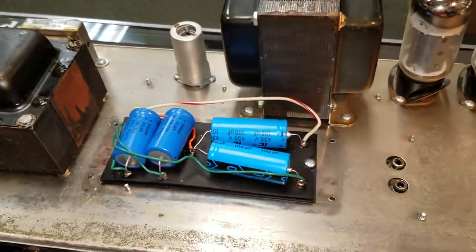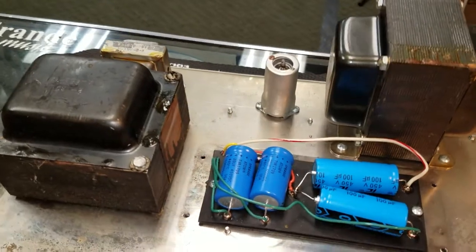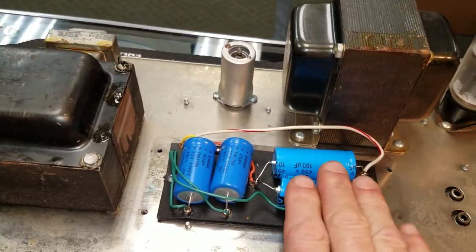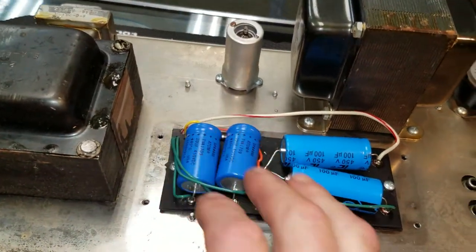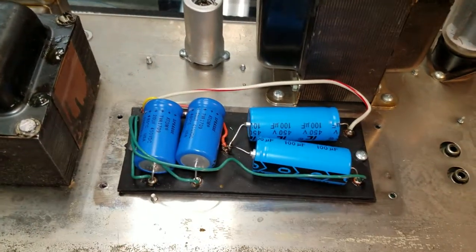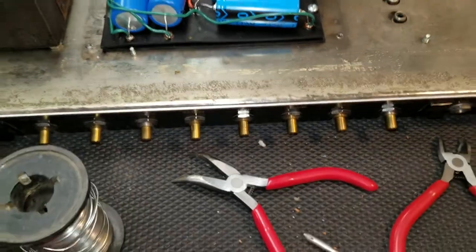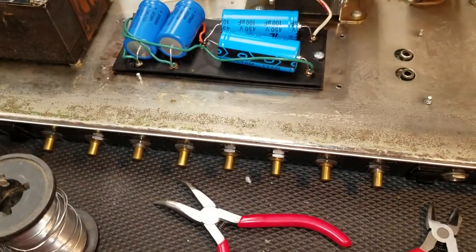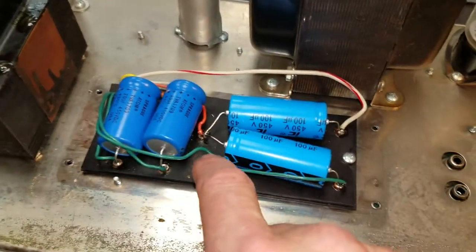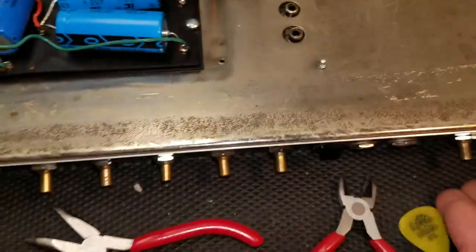Welcome back to a beautiful Thursday afternoon. The Music Man amp is recapped and we've basically matched every cap that we've replaced in this thing down to the exact specs — we didn't want to get off the beaten path with that. As you can see, all the solder joints are nice and tidy, no mess.